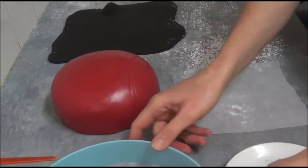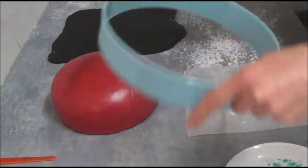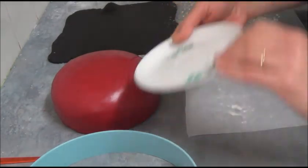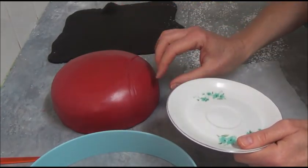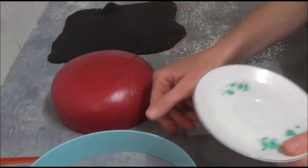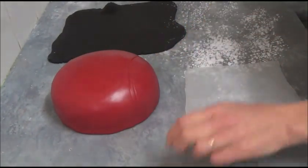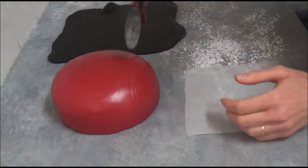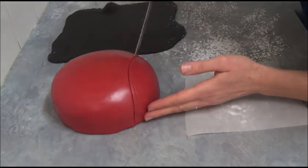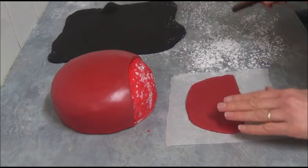Once all smooth, use a large round cookie cutter or cake cutter and make an indentation on the cake to cut out the front — the head of the ladybug. You can also use a saucer to do the same. If you don't want to remove the front, that's okay — you can just place the front piece made from black fondant on top. Once the indentation is made, carefully remove that section.